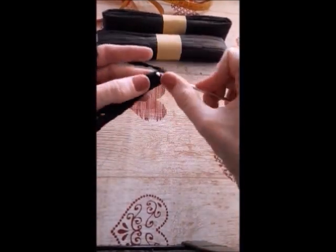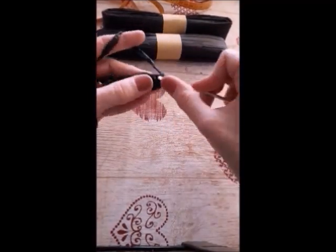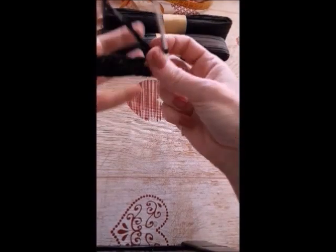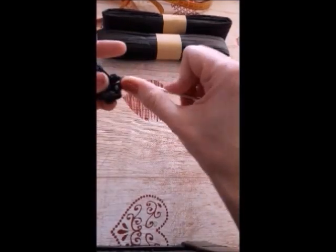Increase with three single crochets in the same stitch. And then continue working all the stitches with single crochets.